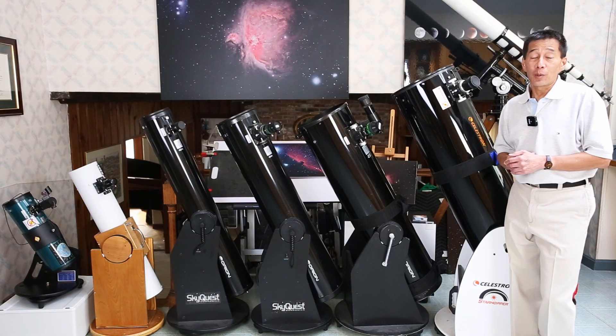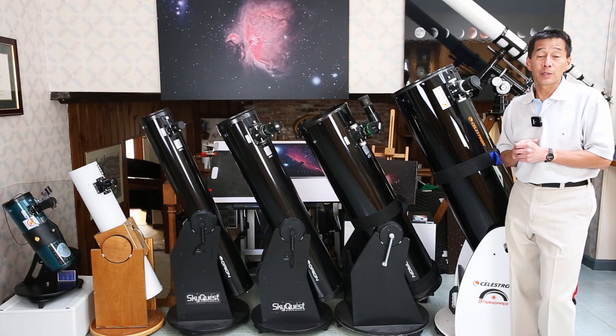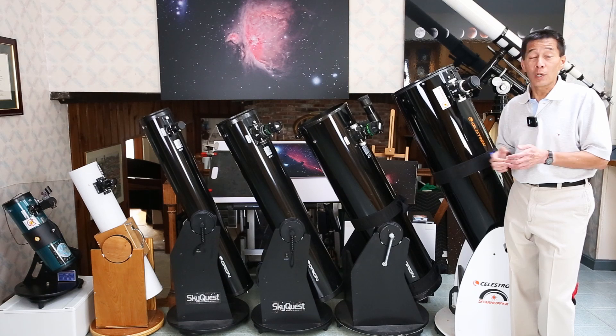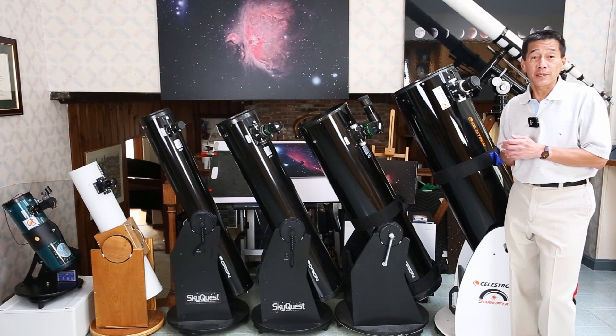There aren't going to be any big revelations here. All of these telescopes are good, and all of them are suitable for serious amateur astronomers. It's just a question of which one or which ones are suitable for you.